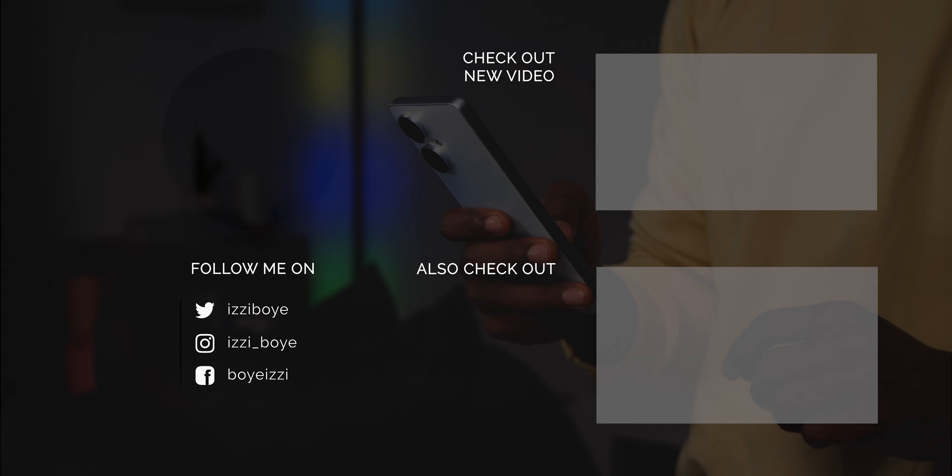The Tecno Camon 19 is a great looking device design wise and while it has the same processor as the Spark 9 Pro, it has better design, build quality and display. Its specs are just about okay for its price. I like that it has a lot of similarity to the Camon 19 Pro especially in design. Do give this video a like if it was helpful and also consider subscribing to the channel.